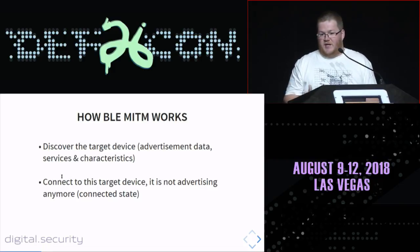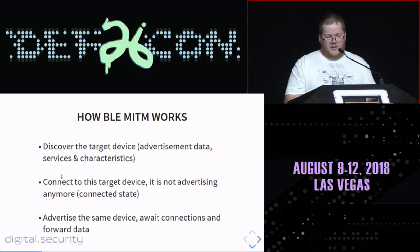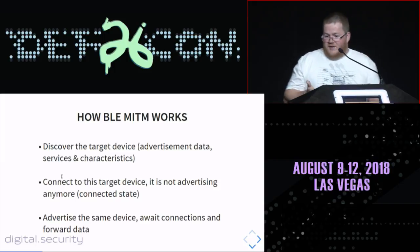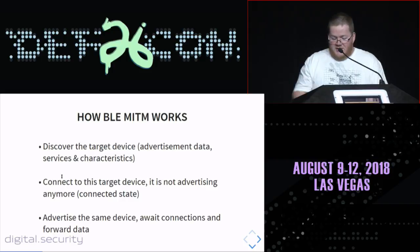Once you connect to the target, it stops advertising because of the BLE 4.x specification — most devices only support one connection at a time. Handling two or three connections simultaneously requires jumping on different channels with different parameters, which is very difficult for the system-on-chip. While connected, you create a clone device with the exact same parameters, services, characteristics, and even the exact same Bluetooth address — spoofing the device completely.